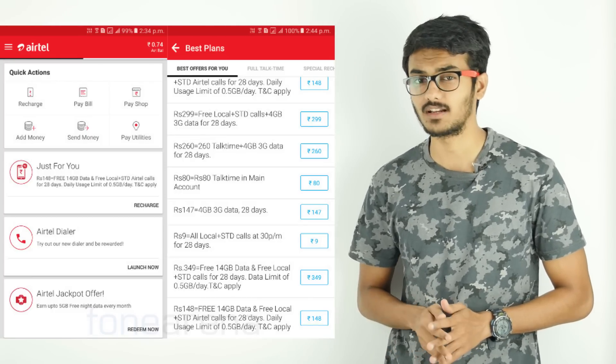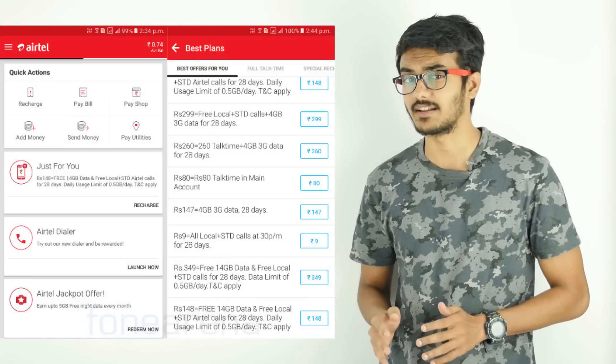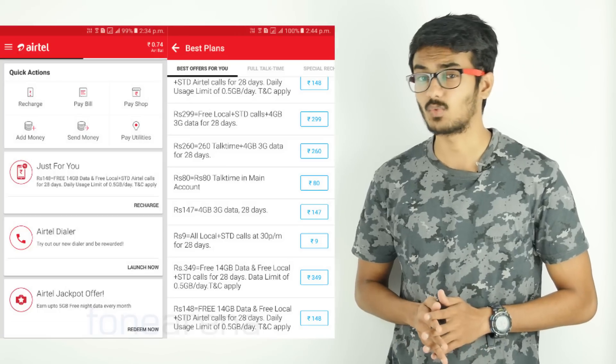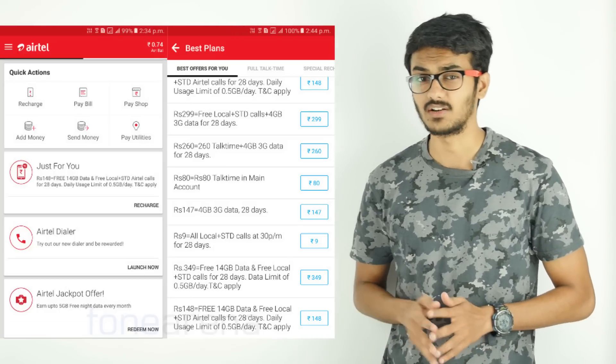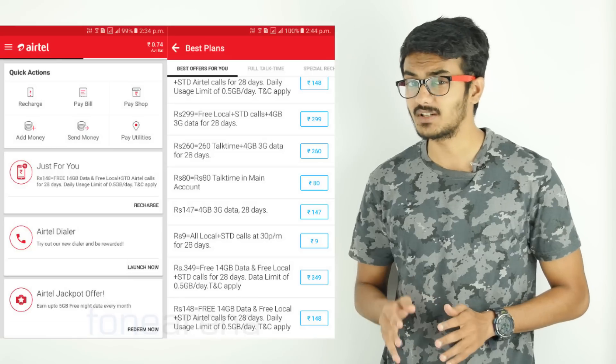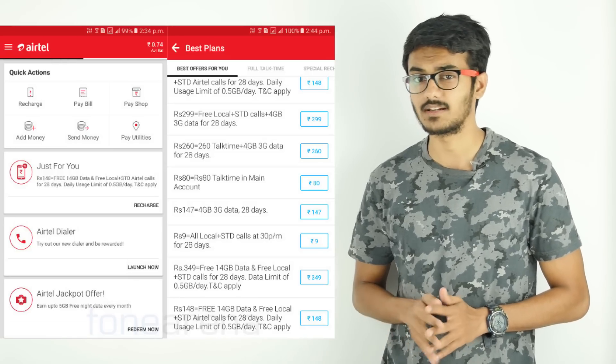Airtel recently started offering bundled packs with unlimited calls and 14GB of data for selected users, starting at Rs.145, to take on Reliance Jio's new Jio Prime plan that will start from next month. This pack might vary from Rs.145 to Rs.149, and there is another pack as well at Rs.349.